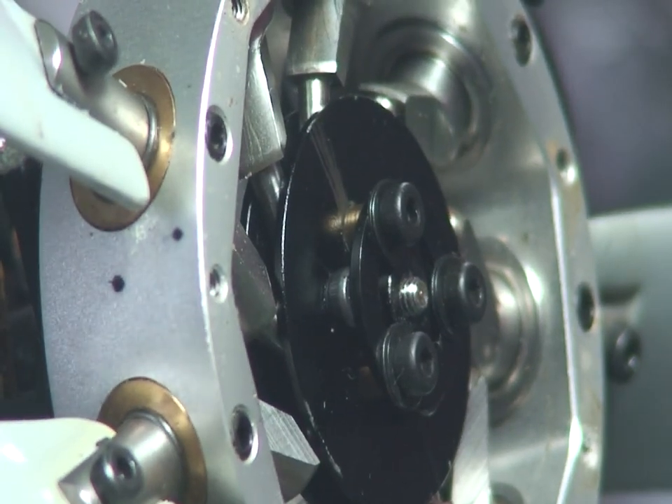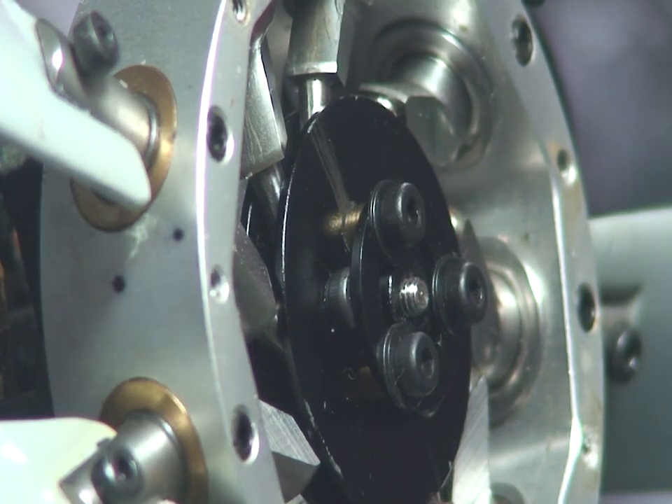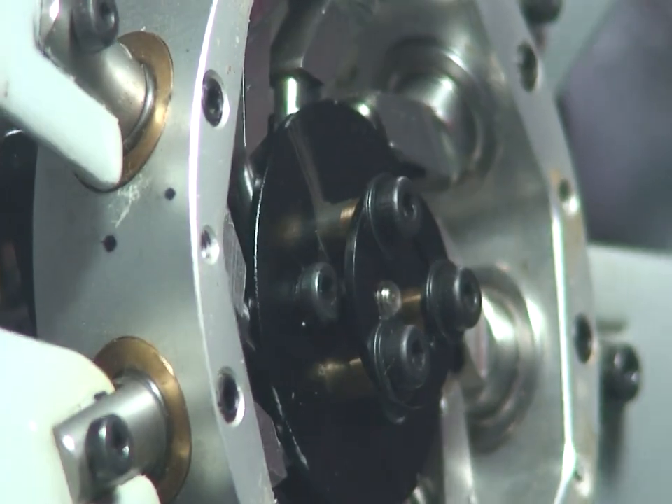This is the full travel, which I have marked here with this point, and this point is the full movement which comes standard with the tail rotor.